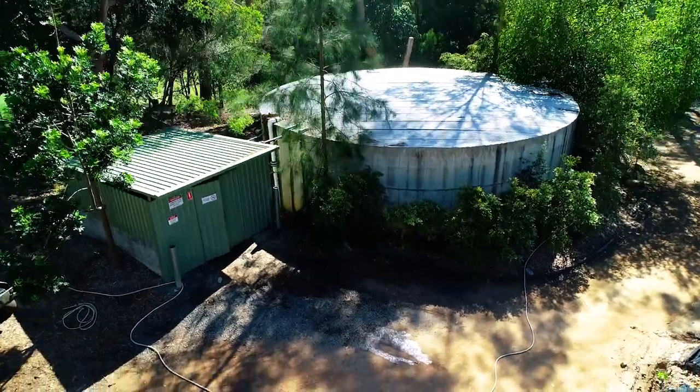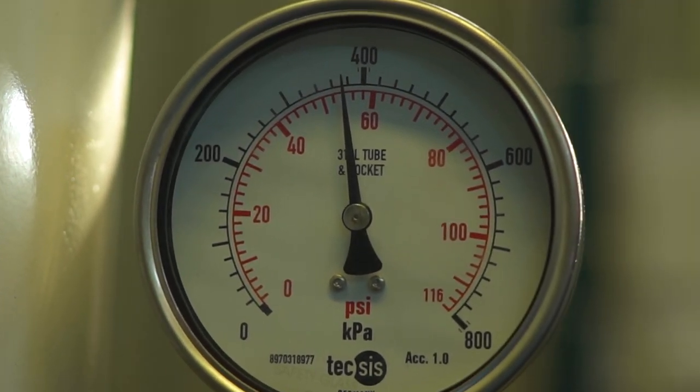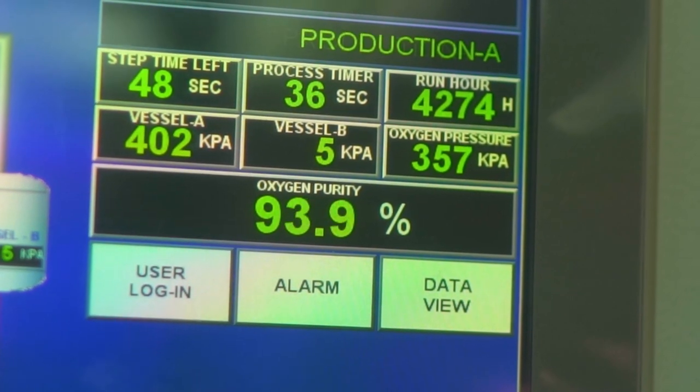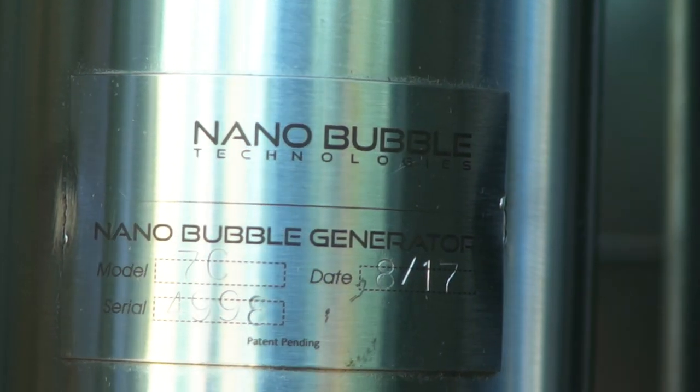We start at the compressor. It sucks in air from the atmosphere, then goes to the grey box just behind, which is a refrigerant unit that takes the temperature down. It then goes into the various tanks behind. Two of those tanks strip all of the nitrogen out of the air and we're left with hospital-grade oxygen up to 96%. That's when it's infused into the injectors.